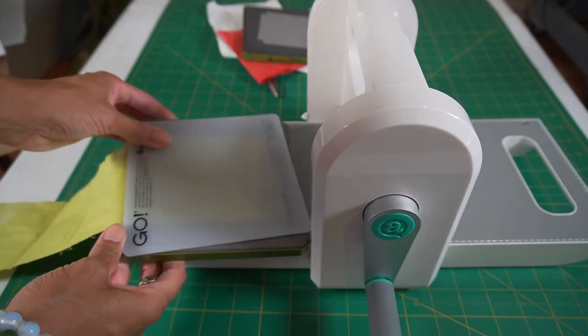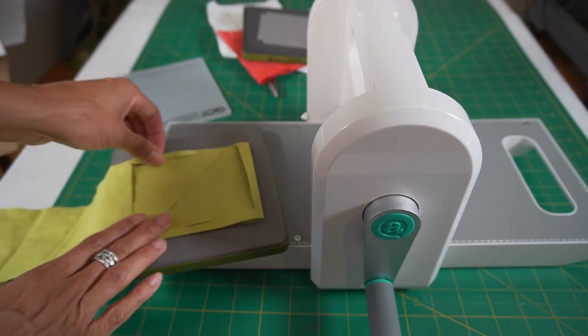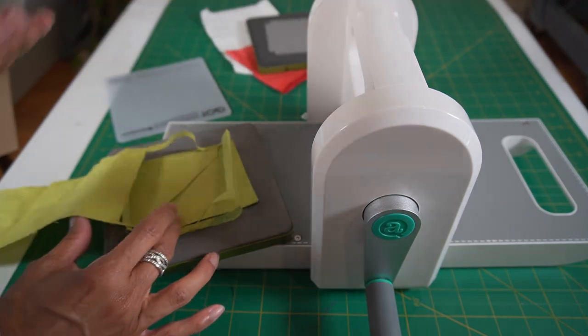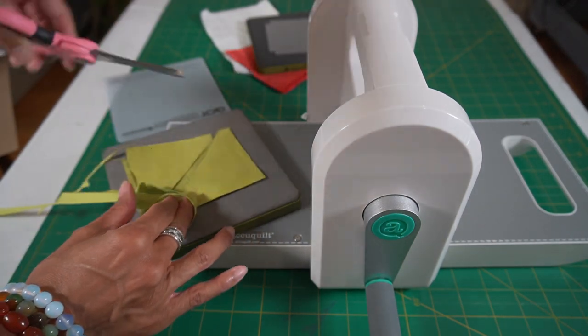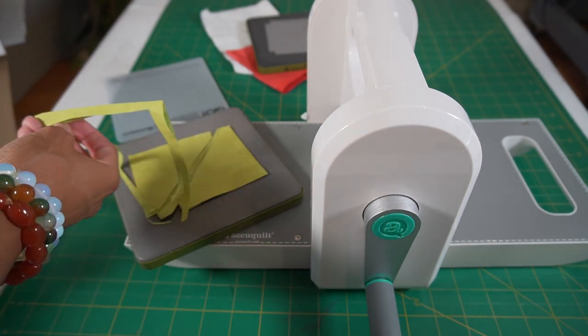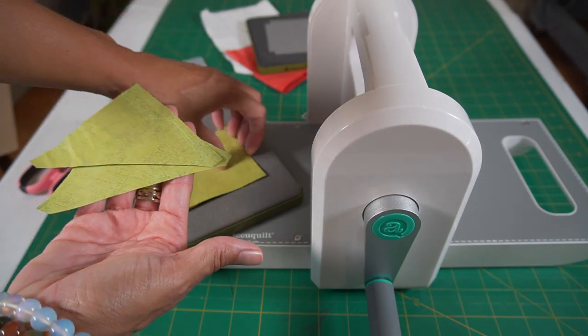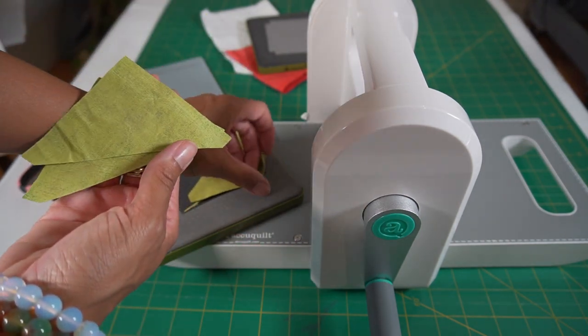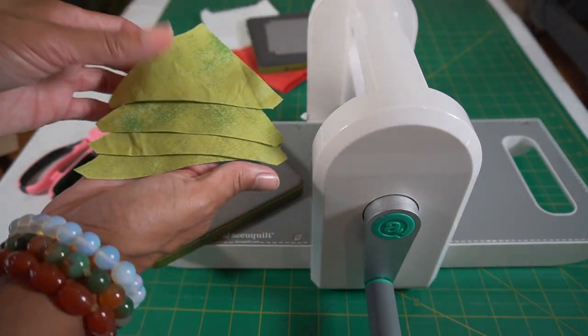It's literally that easy — comes out the other side just like this. Remember to get the static off and remove it. Then I normally just cut off the extra fabric here. And then boom — four pieces: one, two, three, and four. Done.